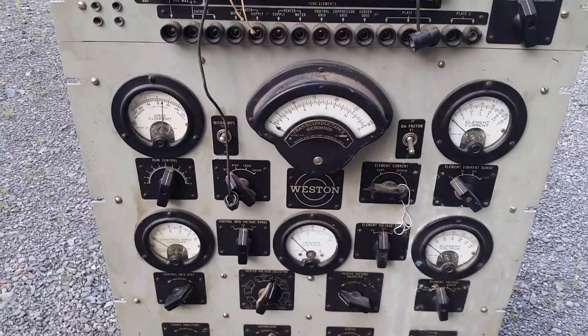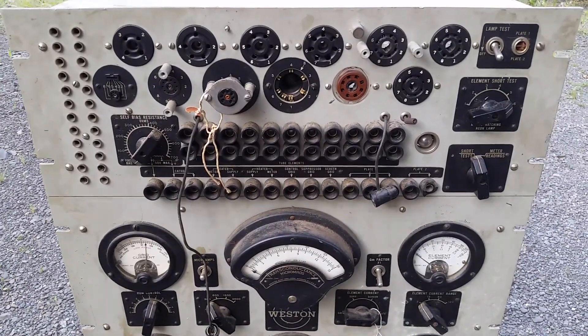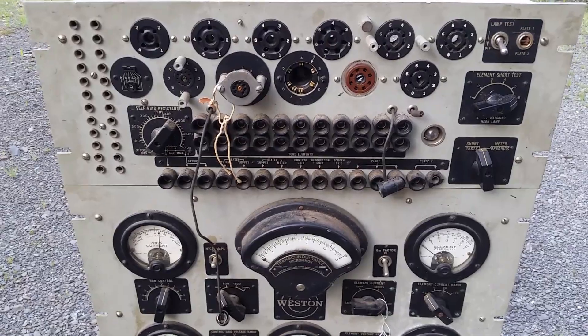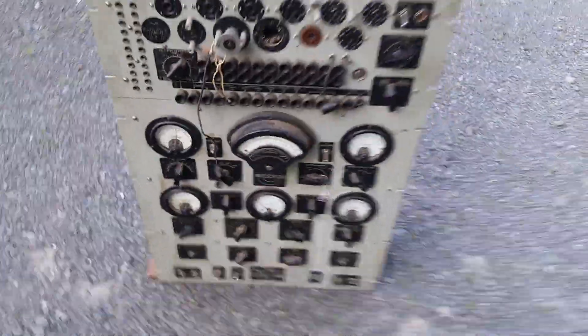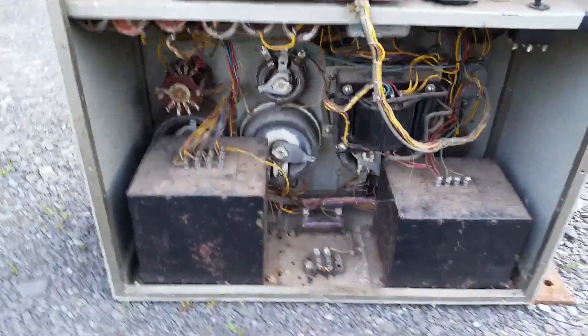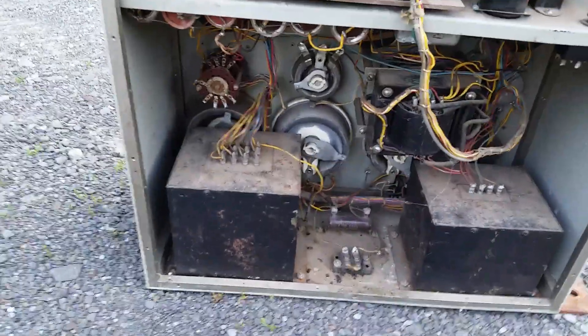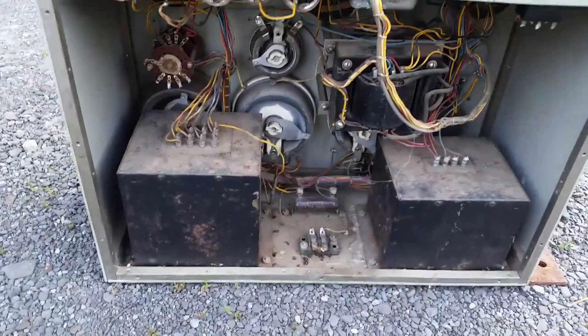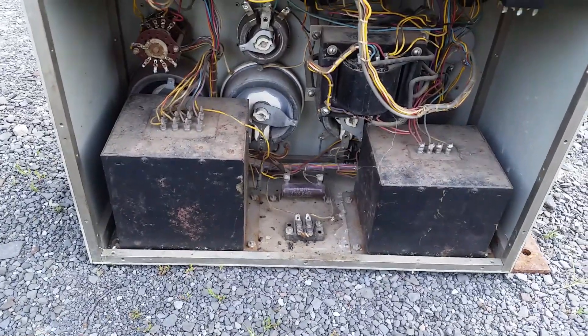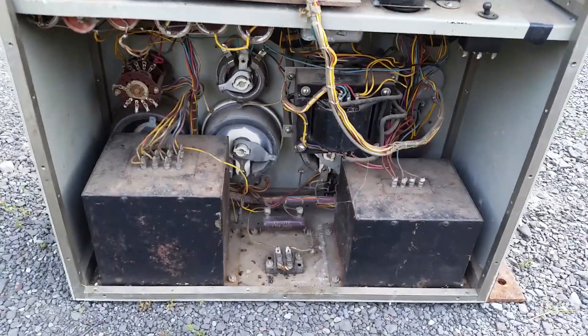It's a rack mount device, and this is as-found condition — I really haven't done anything with it whatsoever. Let's look at the back. There's a number four marked on it. You can see it's kind of dirty, but we have some nice big rheostats and nice big transformers — these are real things, real transformers. If you look at the transformers in most tube testers, you'll run away screaming because they look like garbage.